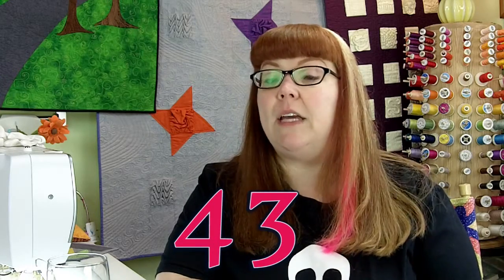Hey everybody, it's Cheryl. Welcome back to Technique of the Week — it's week 43, and this week we're going to be talking about tie-dyeing with Sharpie markers. You probably saw me do this on Quilting Arts TV.